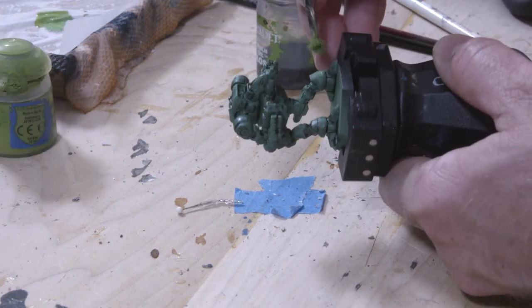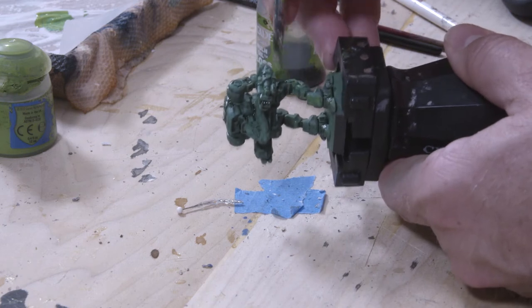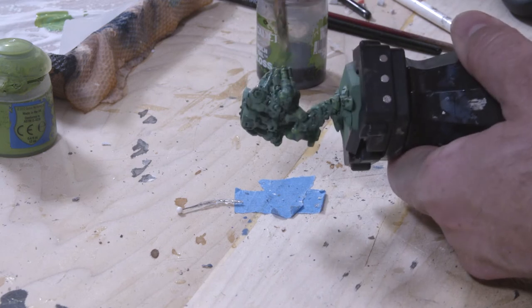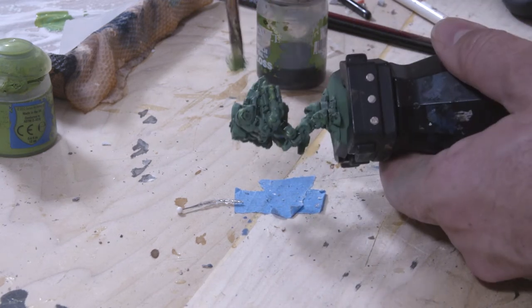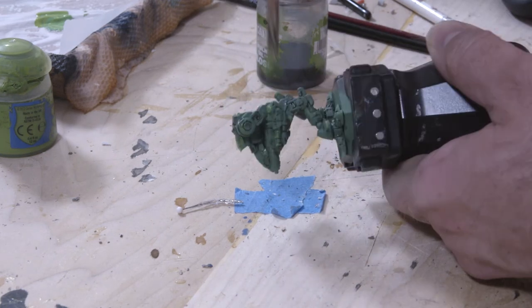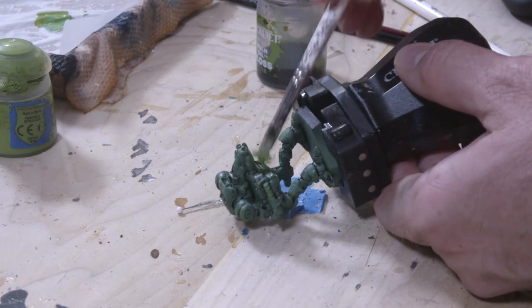We've got one more layer of the cloudy green texture to work with. I'm going to take an even brighter green color — Moot Green from Games Workshop's Citadel line of paints. I'm going to mix that into the Nileth about 50/50 and repeat my dry brushing technique where I dab on the paint and apply another layer of clouds over the entirety of the mech.